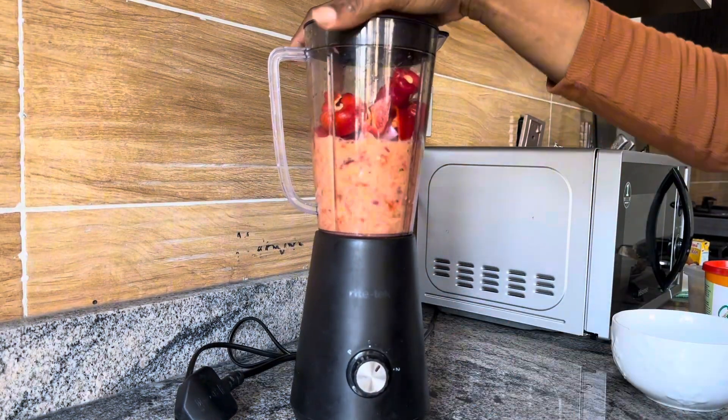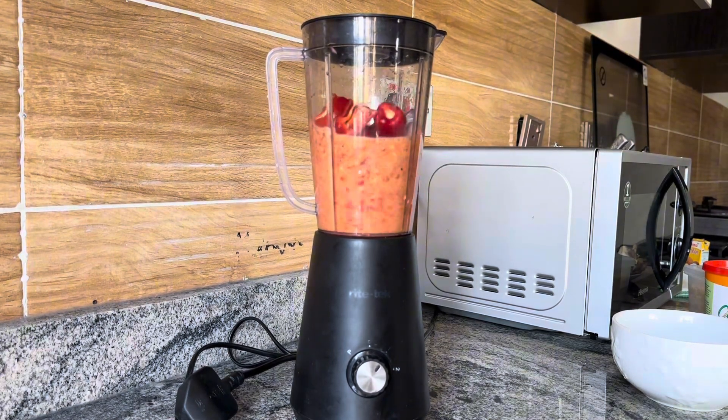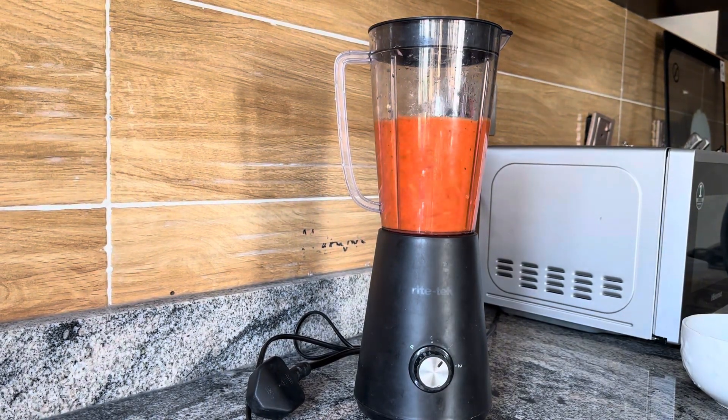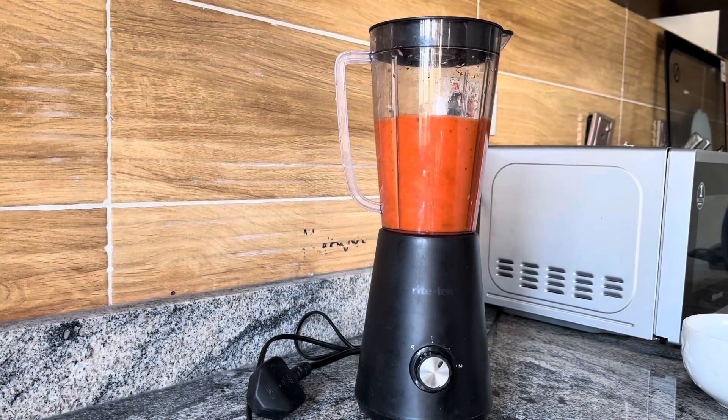I shake the blender like this because I don't like putting too much water — it would just take way longer to steam and I also want a very smooth finish. That's why I shake the blender. Once that's done I boil it and keep it in the freezer.